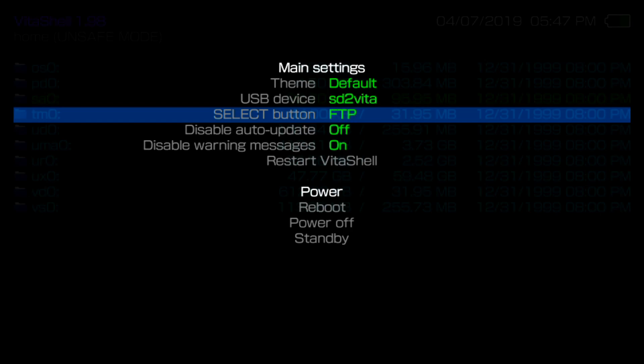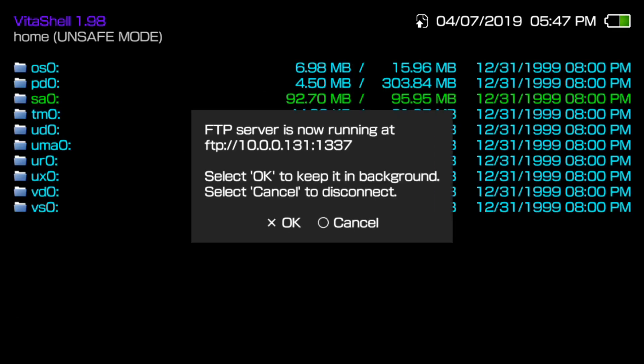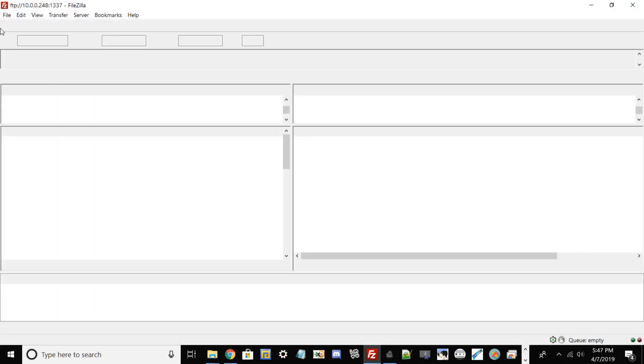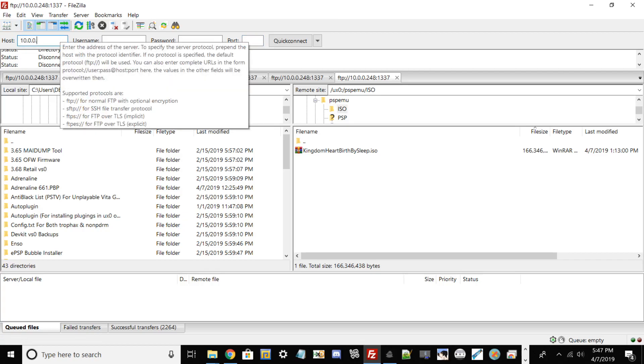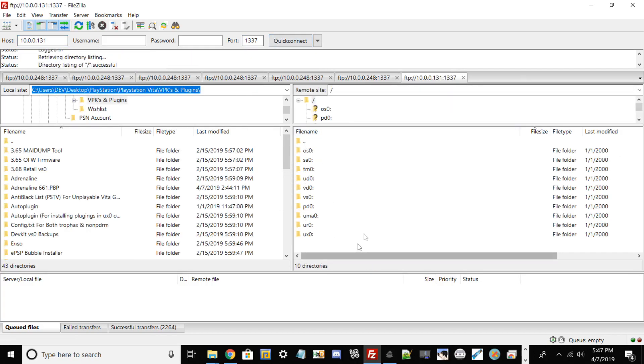So hit Start, scroll down using the up and down directional pad button, and hit either left or right to select which method you want - USB or FTP. Once you do that, hit Circle, then hit Select. Make sure your WiFi is of course running on your PlayStation Vita. Your FTP server should now be running. Go back to your PC and type in your IP and port with any FTP client - I'm using FileZilla and that's what I'd recommend. Copy your IP, type in your port, and hit Quick Connect. You should see all your Vita directories once it pops up.